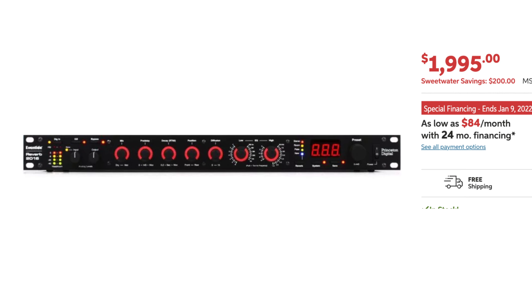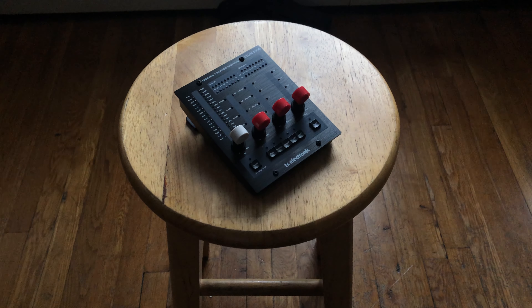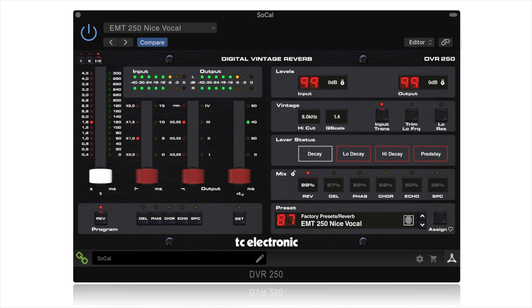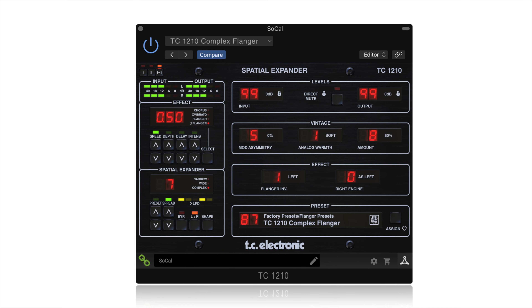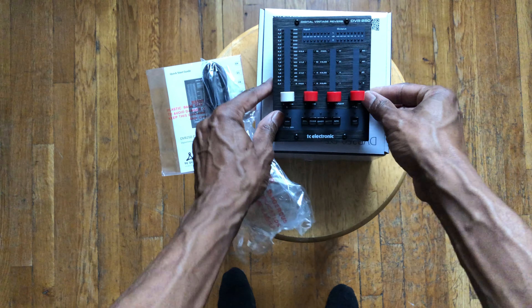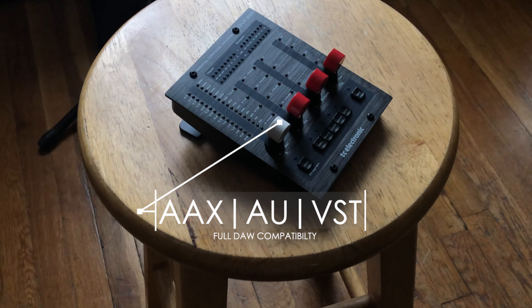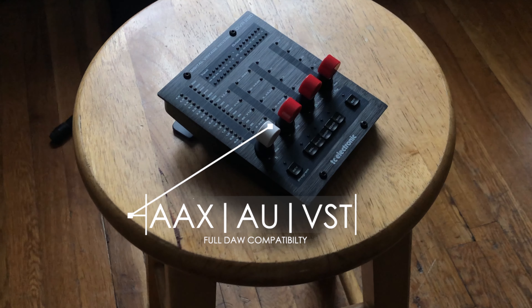So, enter the TC Electronic DVR-250. The DVR-250 is part of a hybrid line of plugins offered by TC Electronic. My first impression of the DVR-250 was that it was solid, well-made, and looks really good on the desktop. The plugin formats are AAX, AU, and VST, allowing compatibility with each and every DAW on the market. But that aside, what does the unit sound like?